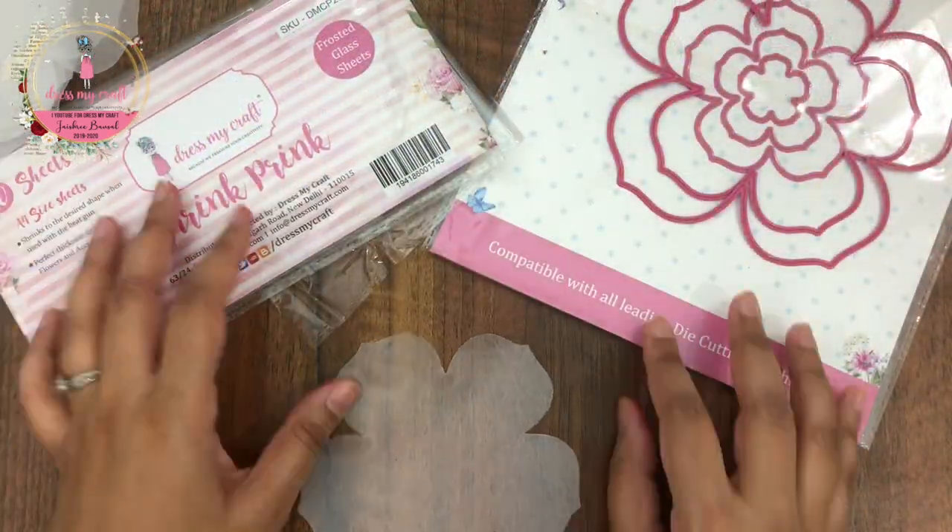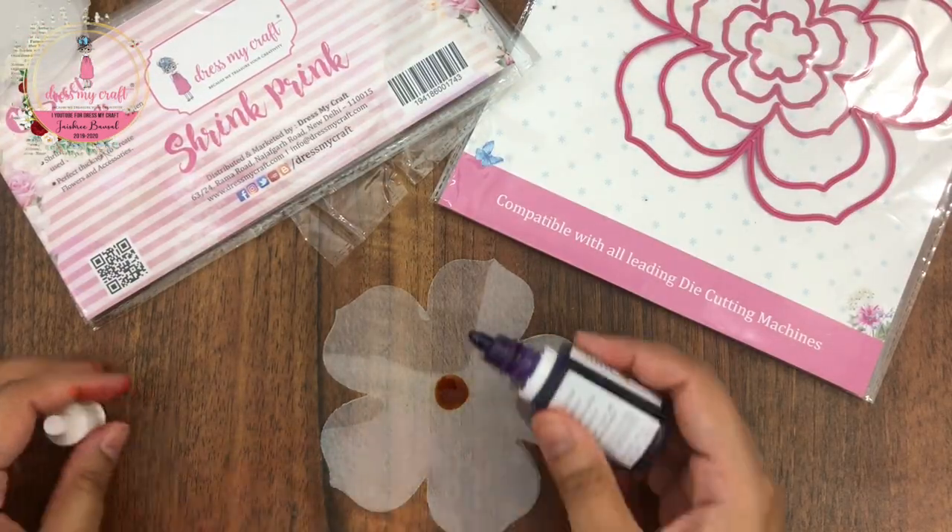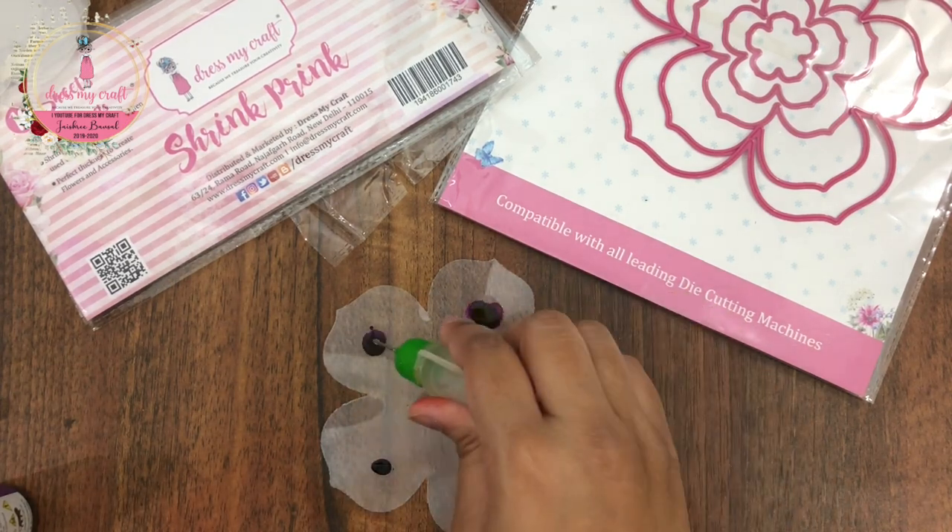For my smaller flowers, I am using the colors violet and butterscotch from Beyond Inks. I am again repeating the same process of painting.